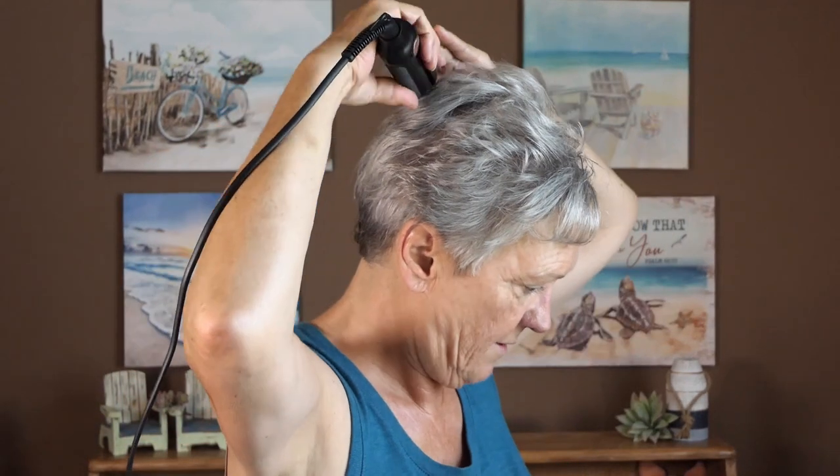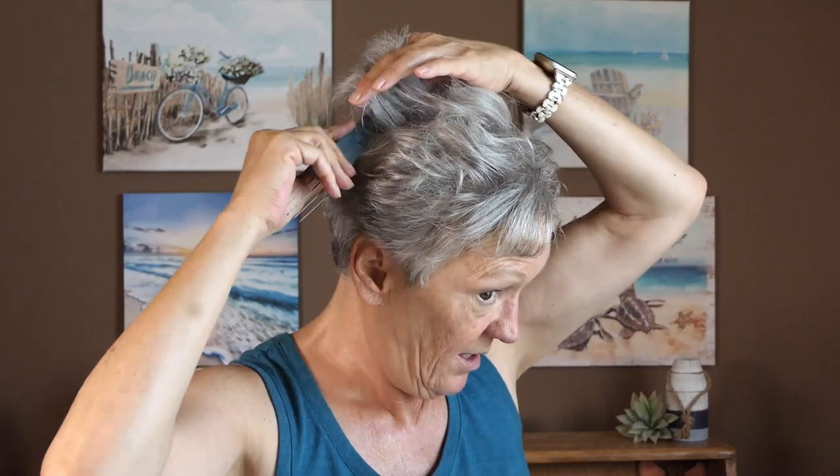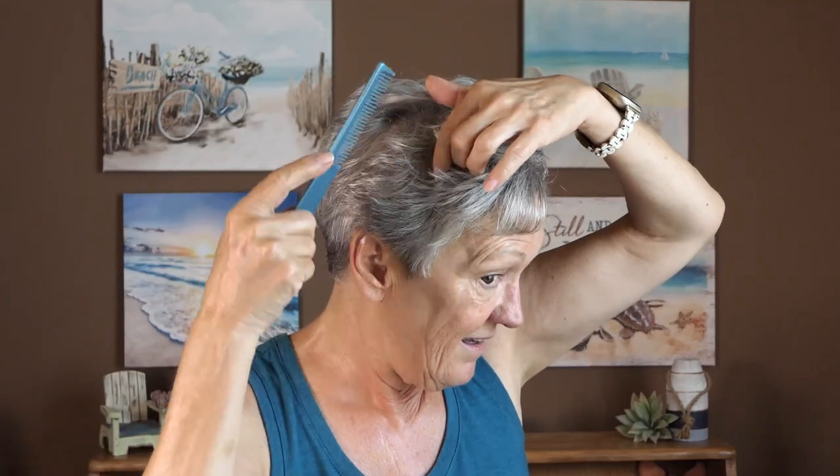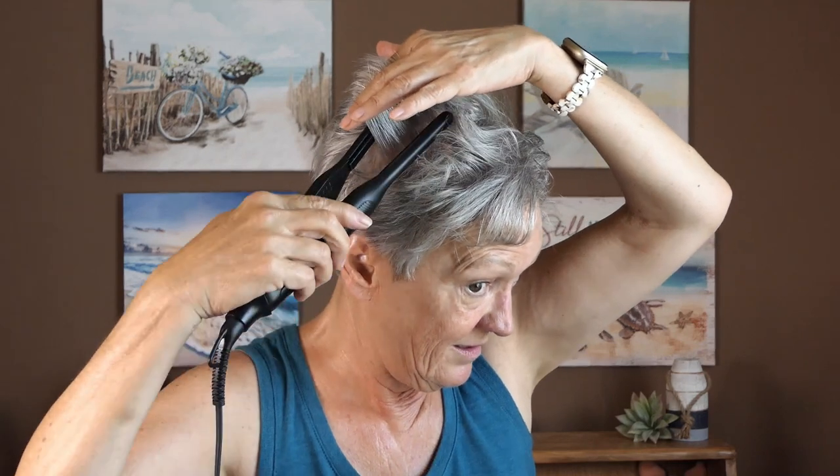I want it quick and easy. That's why this Not Your Mother's Plump Spray really, really helps to get rid of the grease and oil. When it's thin like that, it's just so easy. Because mature gray hair is very coarse and it just needs a lot of products to keep it in its prime.